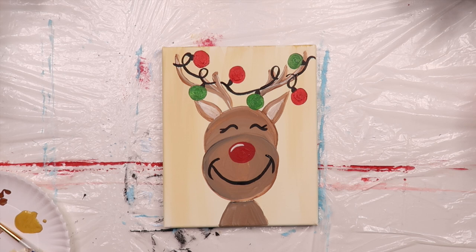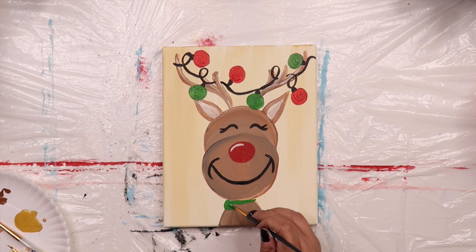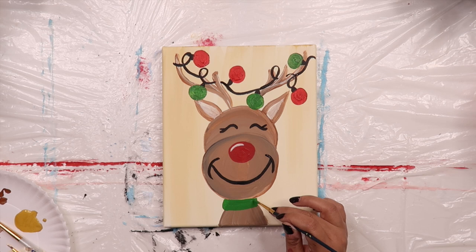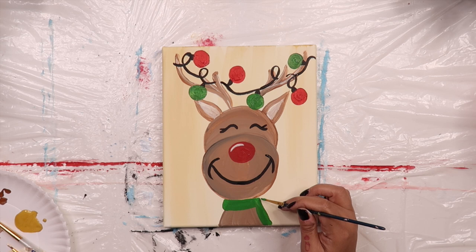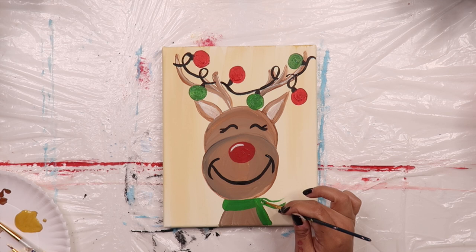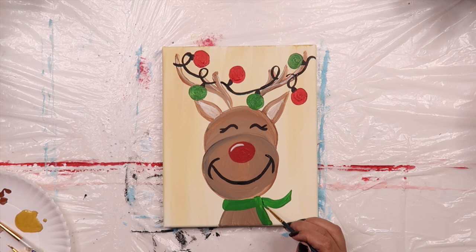Grab your brush with green paint and add a scarf to Rudolph's neck. Start by adding a thick green line at the top of his neck — it's going to sort of look like a dog collar. Then paint a short thick line going down one side. Paint a second thick line going out sideways. This line should be wavy so it looks like the wind is blowing his scarf. Add a tiny bit of black to the bottom part of the scarf so that it looks like it has shadows.